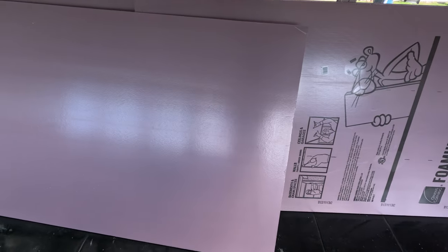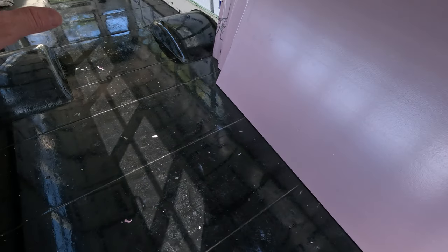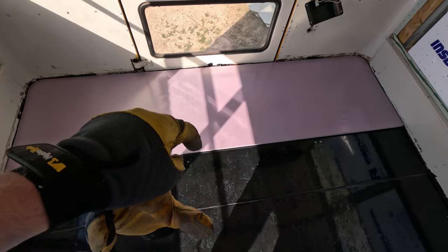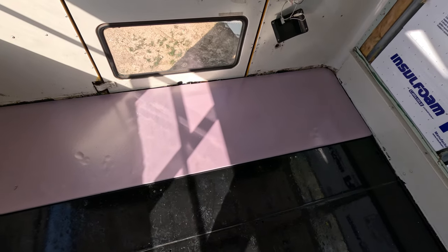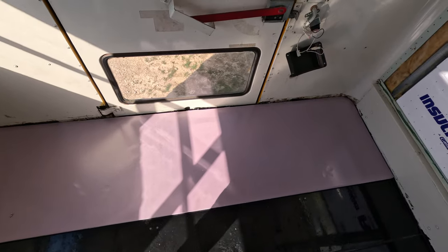We've got some foam board insulation to go beneath the plywood, and we're going to lay that down. We're going to put some adhesive down underneath the foam board, and adhesive on top of it between the foam board and the plywood. We got the first piece cut — cut this one in half so that the foam and the wood would overlap each other and wouldn't line up directly on the seams. So we're going to put some adhesive down and get this stuck to the floor.